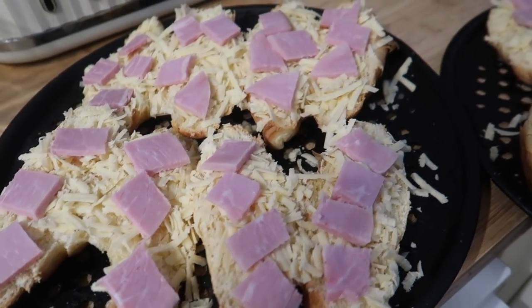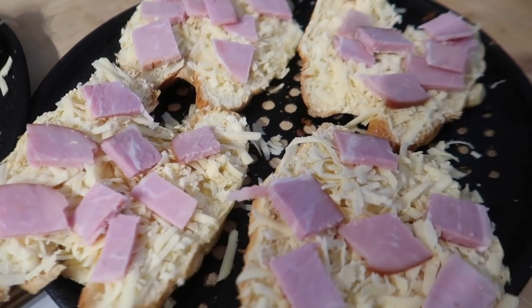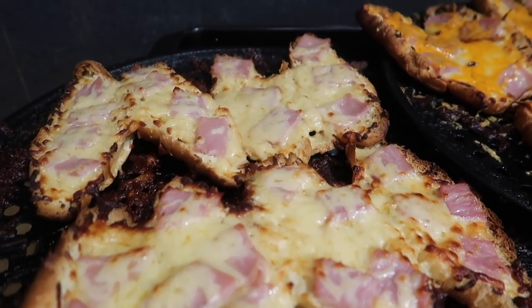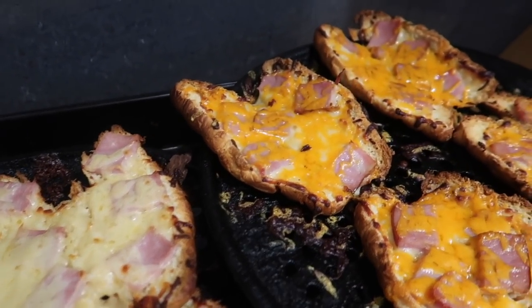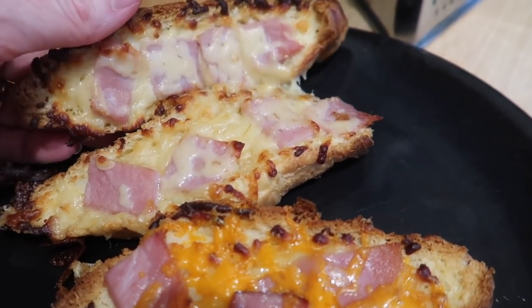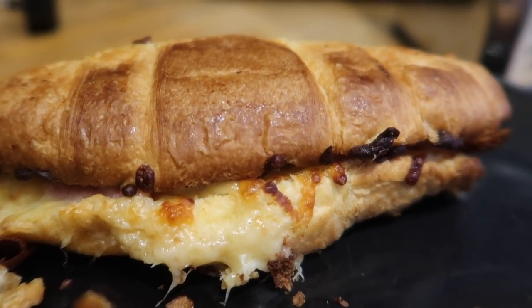To use up some of the gammon we had left from last week, I decided to make some cheese and gammon croissants. I just grated some cheese over open croissants, popped the gammon on top, and put them in the oven. It also used up some of the Christmas cheese. These actually freeze really well — you can fold them over, pop them in the freezer, and they only take about a minute in the microwave to defrost. They're a really nice quick breakfast if you're on the go.